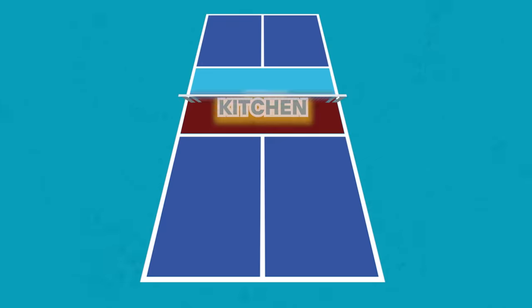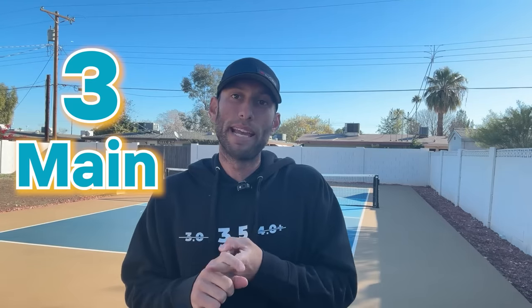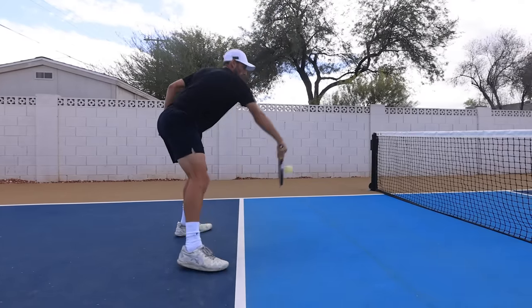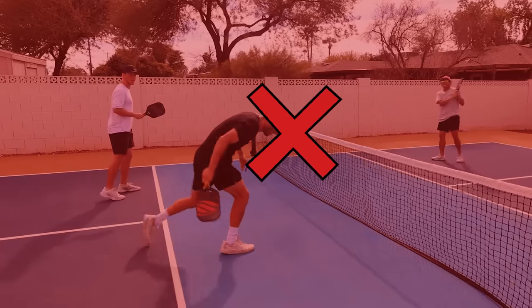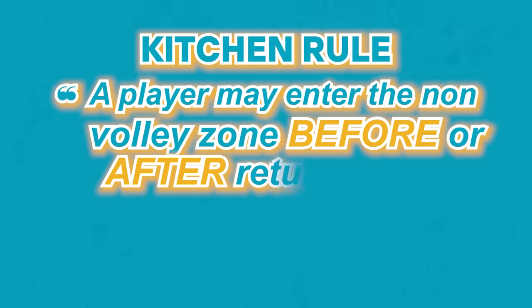The third fundamental rule is the kitchen rules, or the non-volley zone rules — the rules that most confuse people when they first start playing. You can't hit the ball out of the air when you're standing in the kitchen. Here are the three main kitchen rules. Number one: if you hit the ball out of the air, your feet can't touch or be inside the kitchen line. Number two: if you hit a ball out of the air and your momentum carries you into the kitchen, even if the point is over, that's a fault — so stay out or have your partner pull you out before you fall in. Number three: if the ball bounces in the kitchen, you can step in and get that ball. A player may enter the non-volley zone before or after returning any ball that bounces.